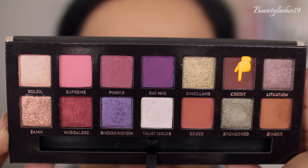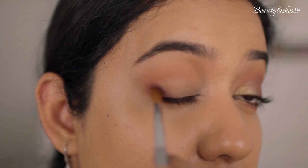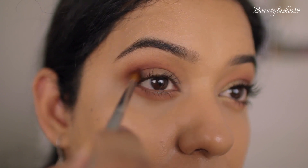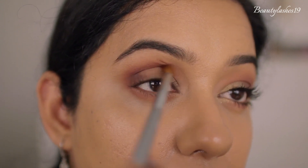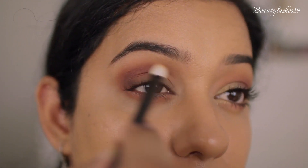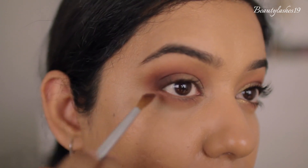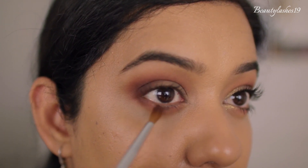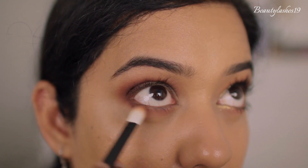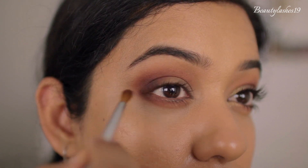Next I'm using the e.l.f. W36 brush with the shade Credit, applying it on its side to the outer corner of my eye to deepen up that portion. Then flipping it to the pointed edge to apply the same shade into the crease. Going back in with the Refer 01 brush to blend out the edges. Using the edge of W36 I'm applying Credit to the outer corner of the lower lash line, going back in with the Refer brush to blend out any harsh edges, and ensuring the outer corner is connected between the top and bottom eyelid.